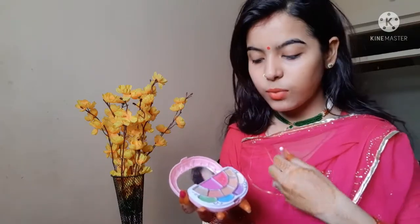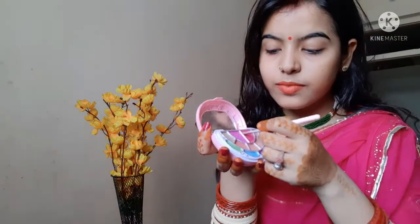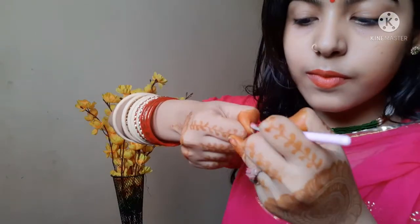After that, you will take your favorite color of eye shadow — whichever color you want. I am going to use this color. Then you apply that eye shadow onto the wet transparent polish, and after that apply another layer of transparent polish on top. And then you are ready to go with your favorite nail look.